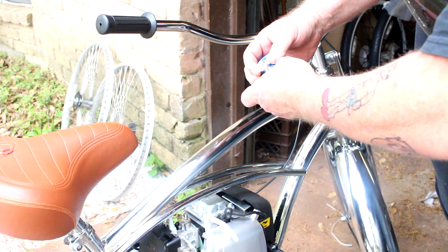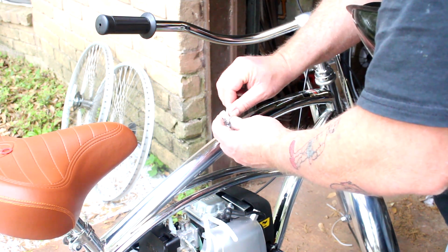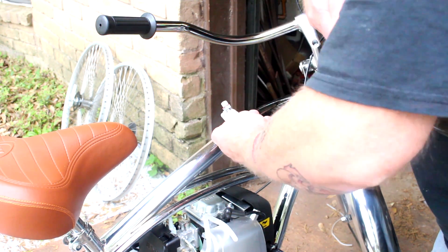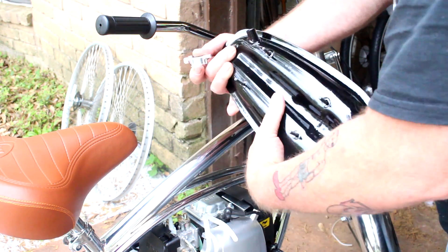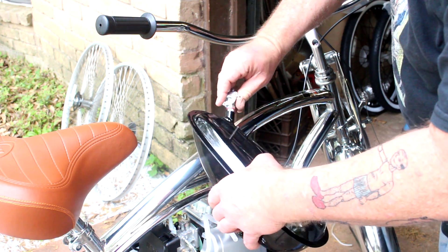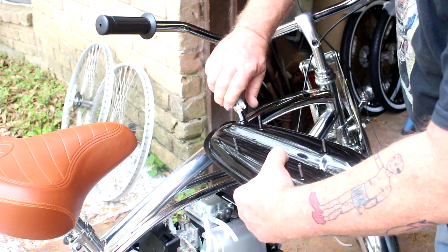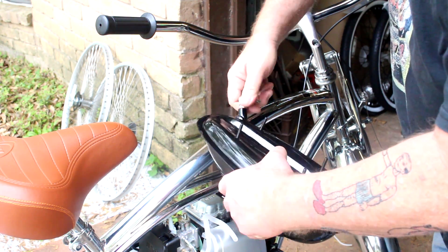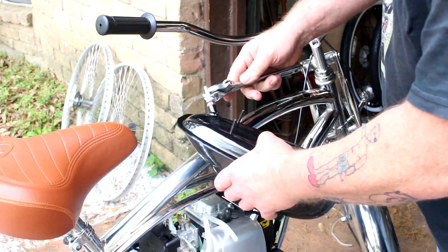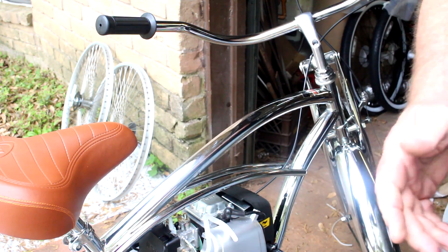Go ahead and put some Teflon tape on the petcock threads — it's not absolutely necessary but it does help with any small leaks. Get two revolutions on it. The red piece here — the washer and spacer — helps seal and gets it positioned properly. Screw it into the bung; take your time, they don't always clean the threads up at the factory. Make sure you don't get it cross-threaded. Get it hand tight, then tighten it just a little bit more. You don't want to crank on it — you'll break it. There we go, plenty tight.